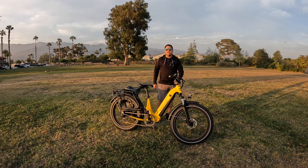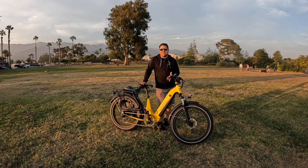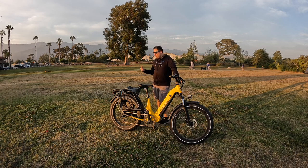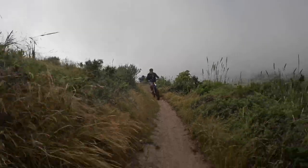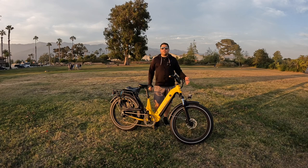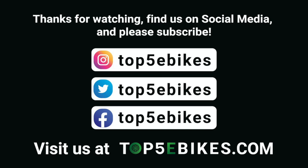Now let me close it out. The Magicycle Deer is a great option if you're looking for a full suspension e-bike with a legit 750-watt motor, a lot of torque — 96 newton meters — hydraulic brakes, and a rack that makes it fully set up for a hiking trail or camping trip. I have a pannier bag strapped to it right now. It's a great option if you want a comfortable full suspension fat tire e-bike with a powerful 750-watt motor. Thanks for watching — let us know if you have any questions or comments. If you enjoyed this review, please subscribe to our channel, leave us a comment, and visit us at top5ebikes.com or our social media accounts. Thank you.